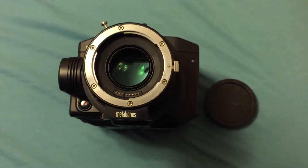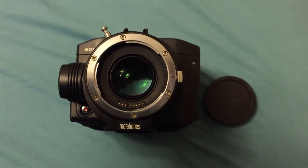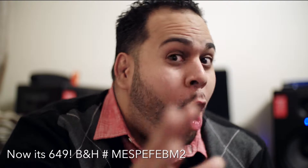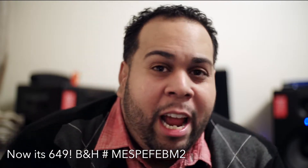So, the FS100 Metabones Speed Booster for the Canon EF lens. Right now I'm actually shooting with the Canon 50mm f/1.4. One of the biggest benefits of having this $600 adapter — warning — if you plan to shoot with the Sony FS100 and you have any type of Canon lens, this is really the best adapter for you. You can get other adapters, also known as dumb adapters. This one is a smart adapter for several different reasons.